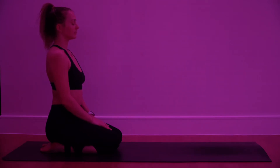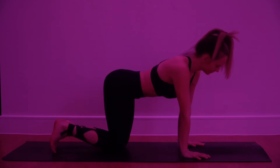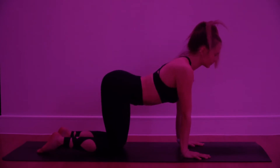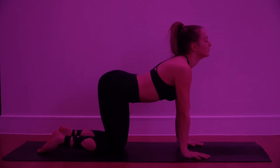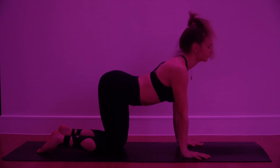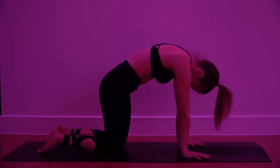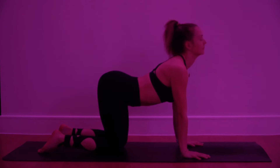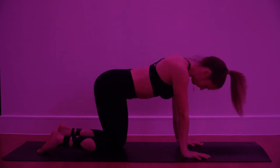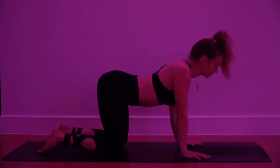On your palms and knees, ready for some cat-cow. Inhale, lift the tailbone, open through the chest, draw the shoulders back. As you exhale, really round the upper spine. Inhale, lift the tailbone, open the chest. Exhale, really round the upper back, press the mat away from you. Inhale full breath in, exhale full breath out.